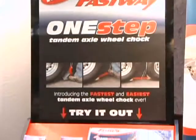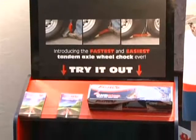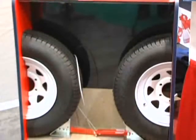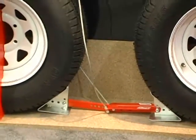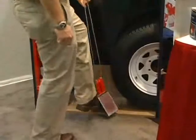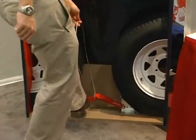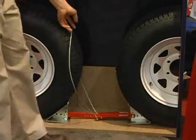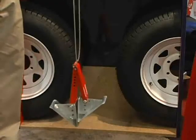Fastway's new One-Step Chock eliminates the trouble of kneeling down and ratcheting your wheel chocks into and out of place. It's the fastest and easiest tandem axle wheel chock we've ever seen. To place the chock, simply slide it into place and step down — no bending or kneeling required. When you're ready to go, just pull up on the cable handle and the One-Step Chock pulls right out.